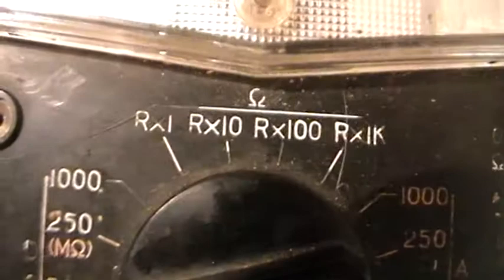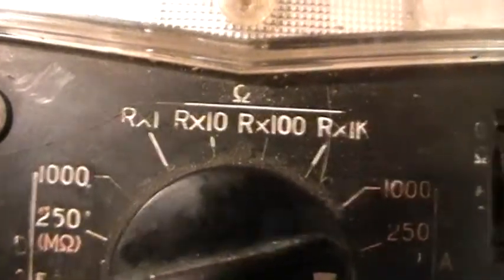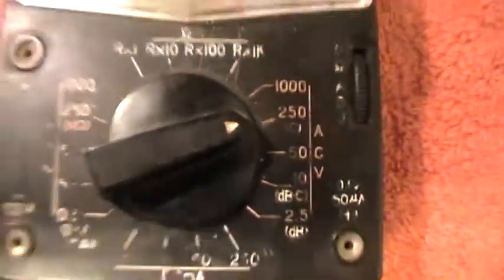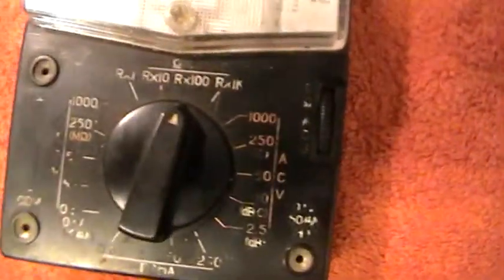The first ohms range is a straight ohm reading, then you multiply the scale by 10, by 100, and by 1000 or 1k. By turning the knob you can set to the different functions, so we're getting more up to date.